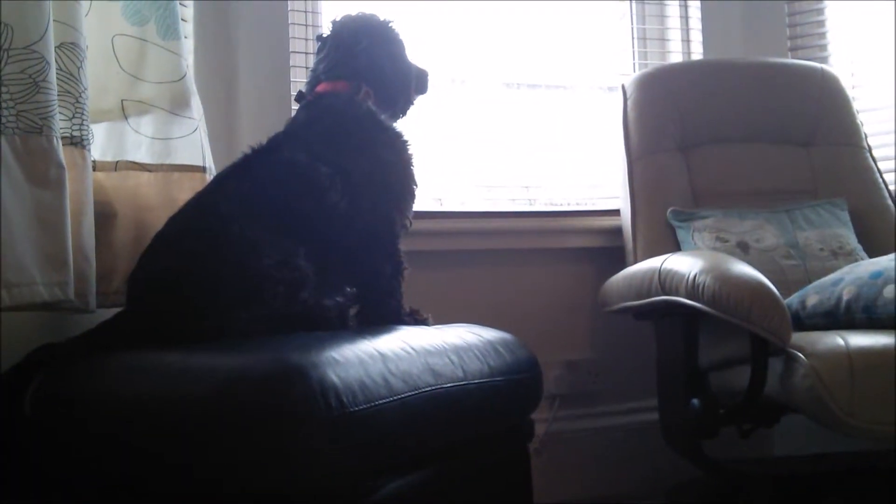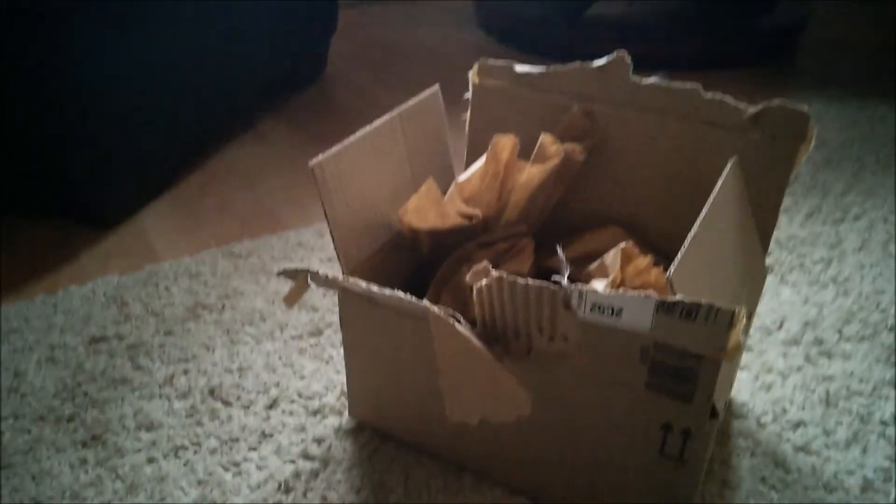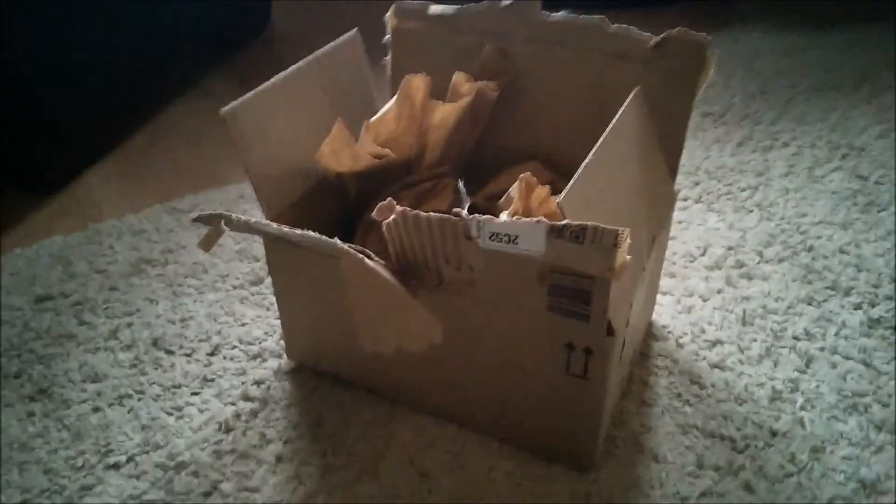Hi everyone, so this is just going to be a collective haul video. I got something from Amazon, something from The Range, something from Pets at Home, and I've also got a Viva order that's supposed to be coming on Wednesday or Thursday.